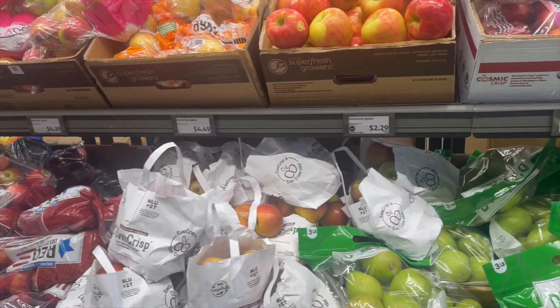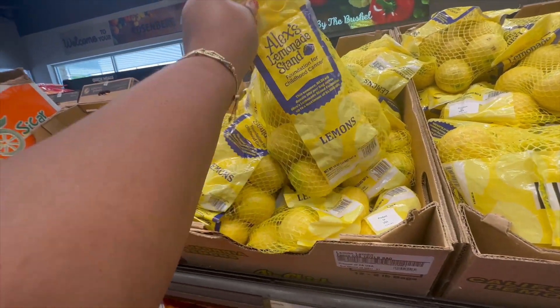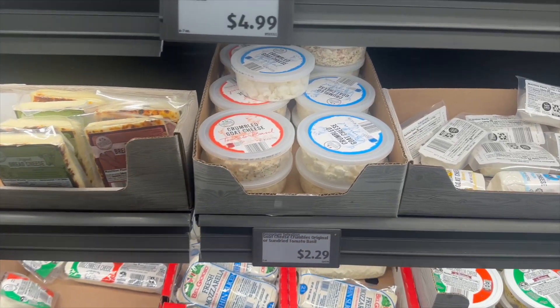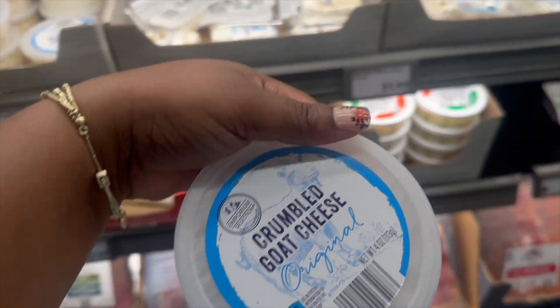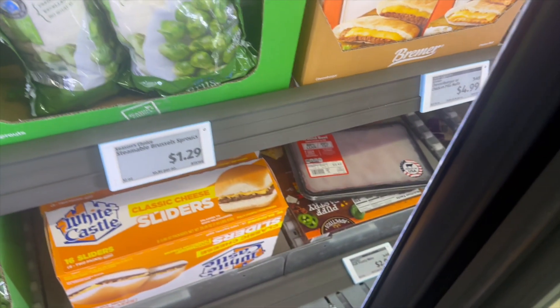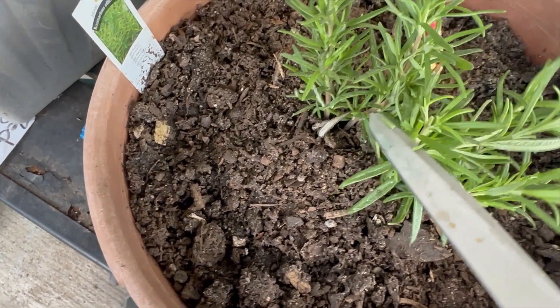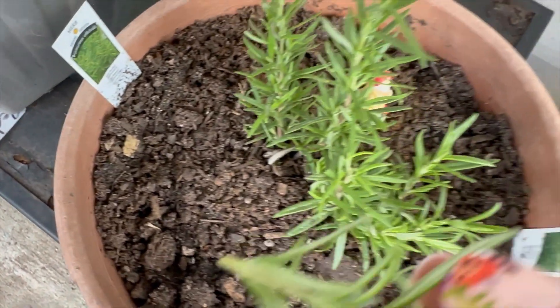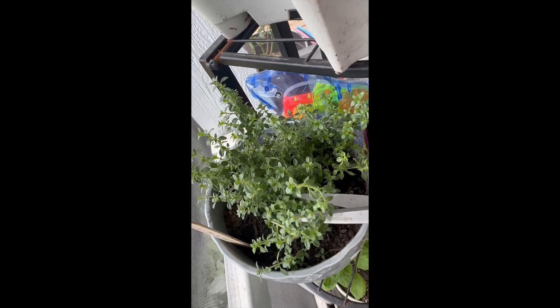I didn't need too much from the grocery store. I knew I needed to pick up some lemons, and I grabbed some goat cheese crumbles for my cucumber and tomato salads, and I had to get some Brussels sprouts for the recipe — that's what I got at Aldi's. Then when I got back home I popped out to my garden and grabbed some rosemary and some thyme for the recipe.